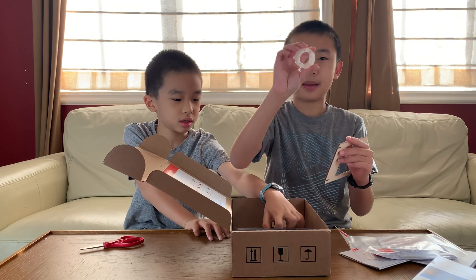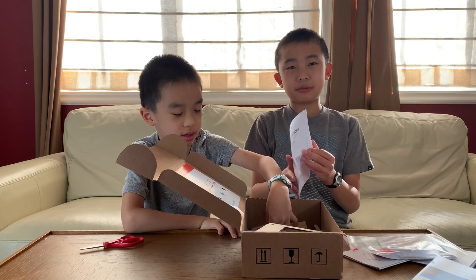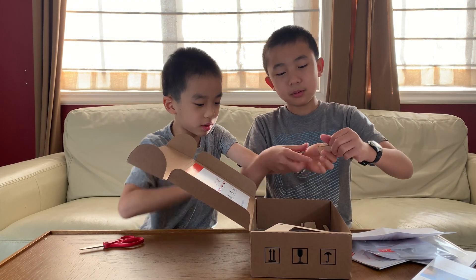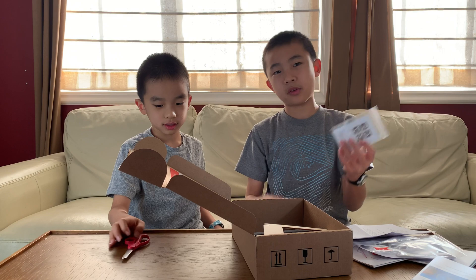Is this tape? Yeah, maybe tape. Yes, another instruction booklet with just words and some safety guidelines, more wood, and finally a QR code for the MEL Physics app if you want to use it. That's all for the unboxing, and now we're going to get on to the experiments.